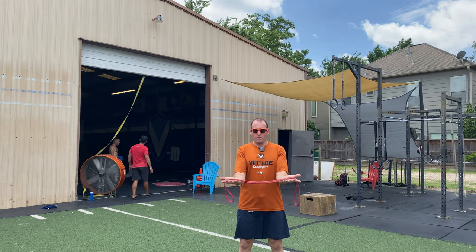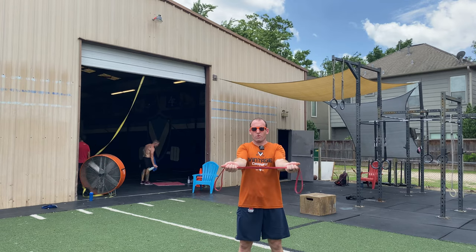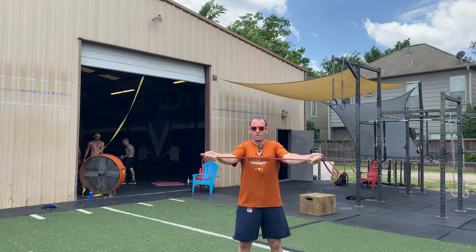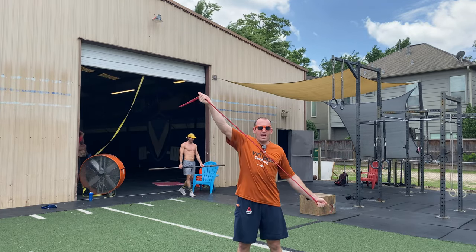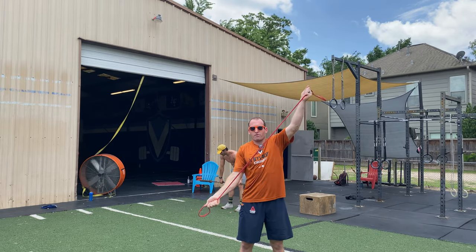For the first three positions, we're going to hold on to both sides of the band. Arms are straight at about shoulder width. We're going to go seven reps per position, starting with the hands going straight out. Then we'll bring the arms up and down at about a 45 degree angle — seven reps per side.